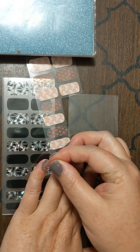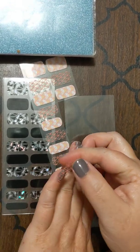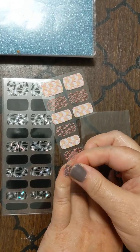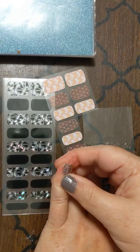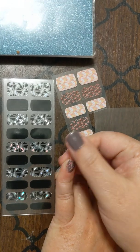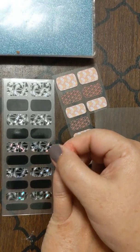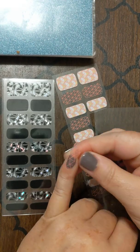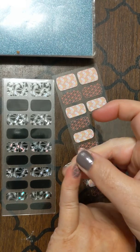You're going to notice these are clear. I'm going to just lay it down on my nail and smooth it out, just like I would a wrap or any other product going on my nail. No heat needed for these. These are super flexible, so I can pull on it if I need to.